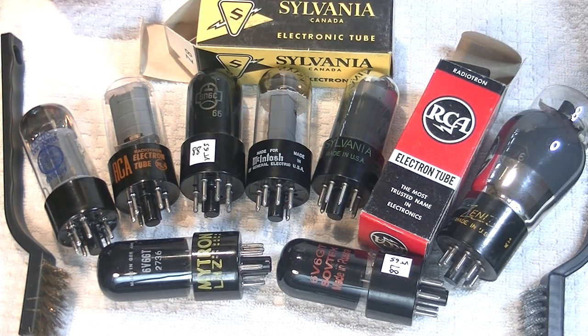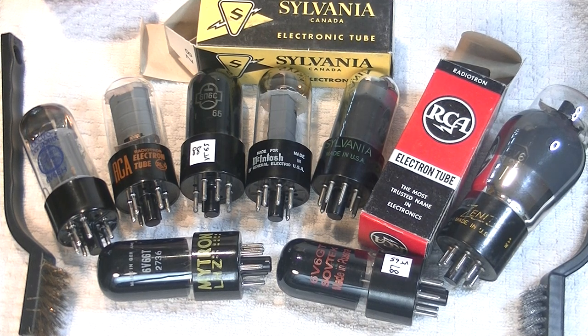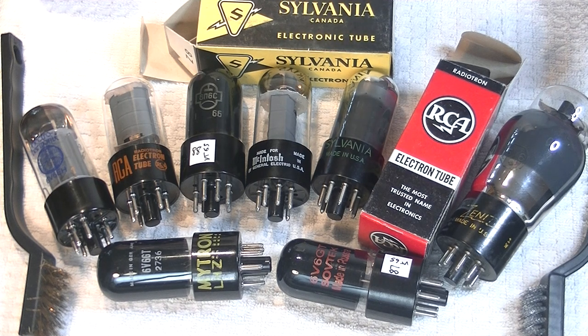The 6V6 was first introduced by Ken Rad Tube and Lamp Corp in 1936. It was designed as a scaled-down version of the 6L6 for use specifically in car and tabletop radios, though it wasn't long before it started being used in guitar amplifiers. It can produce five watts of continuous power in Class A and 14 watts in push-pull or Class B. Guitar amplifier builders soon started pushing the specified limits and claimed 40 watts of peak power from a pair of 6V6 GTAs.